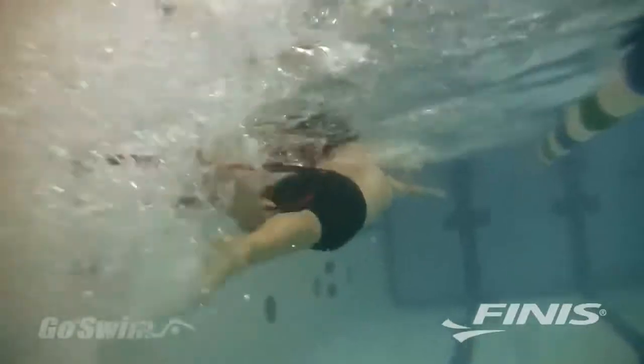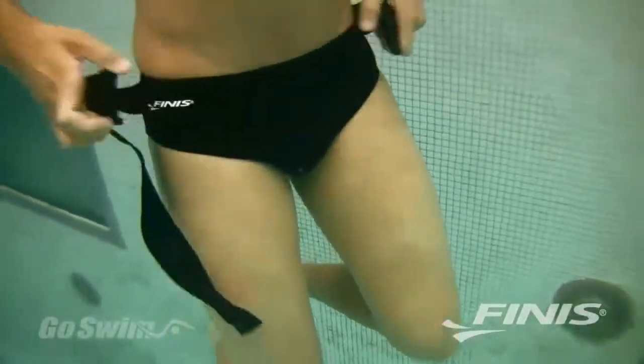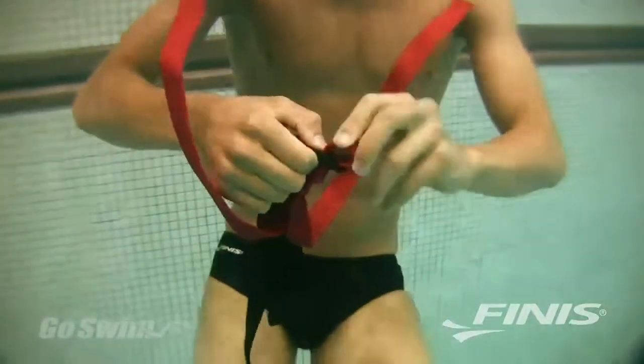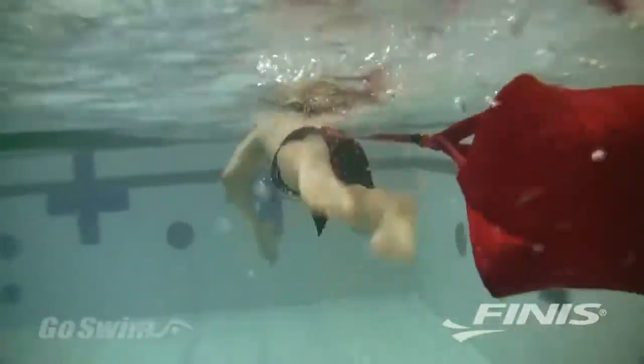The FINIS Swim Parachute is a great tool for building strength, power, and endurance. It consists of an adjustable nylon belt attached to an adjustable nylon tether, which you can clip to the durable parachute that comes in two different sizes. The Red Parachute is 8 inches in diameter, and the Blue Parachute is 12 inches.